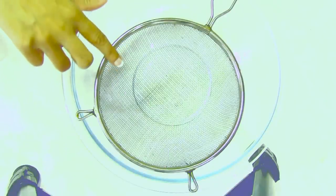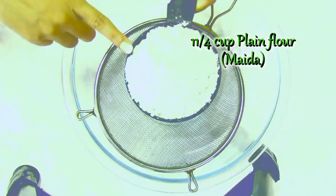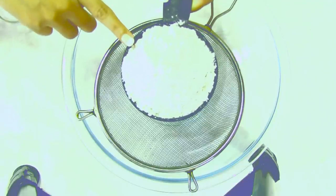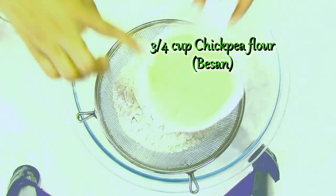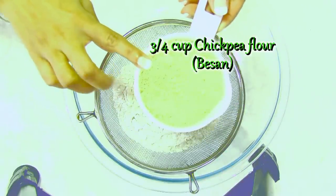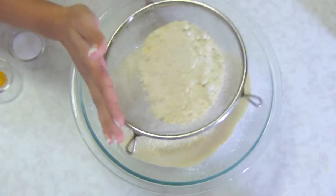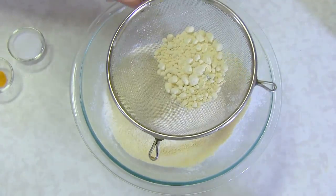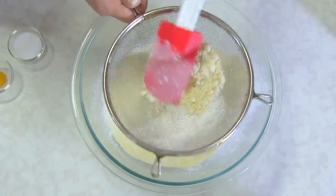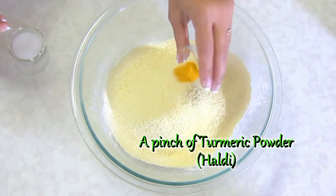Let's first make the dough. Here I have a sieve and first I'm going to add plain flour — maida. I'm filling a little bit more than the level of the cup, so basically more than one cup of all-purpose flour and less than one cup of besan, chickpea or garbanzo flour. Quickly shake it to sift the flour easily. And here I have a pinch of turmeric powder — haldi.